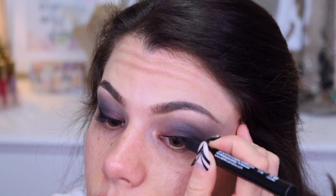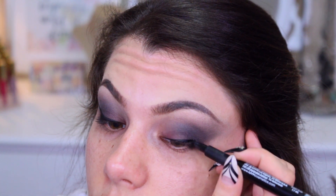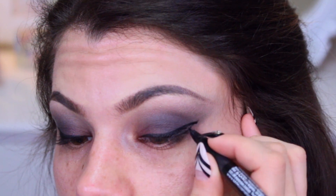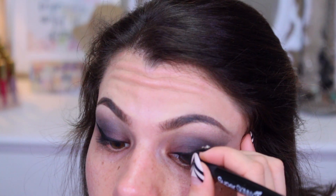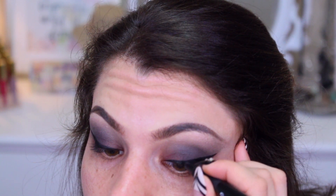I like to use a very fine-tip eyeliner product like the NYX Cosmetics Super Skinny Eye Marker in Carbon Black to line the eyes. It really helps me get as close to the lash line as possible and form that precise winged-out shape in the outer corners. I did end up making the eyeliner pretty thick, since we are going for a more dramatic look today.